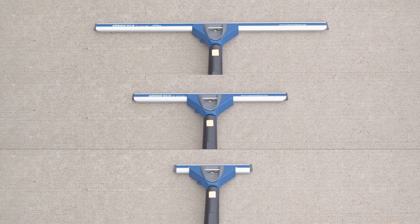This approach not only extends the life of your squeegee rubber, but also maximizes its utility. By being mindful of wear patterns and adapting your tools accordingly, you can save significantly over time.